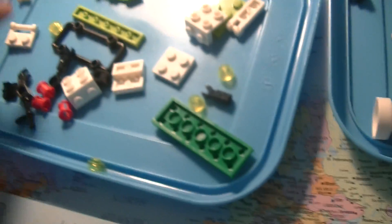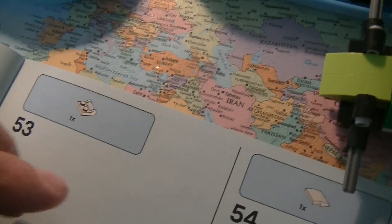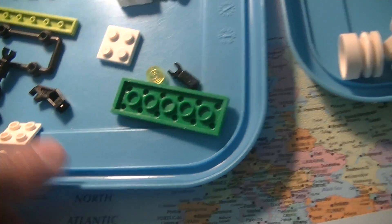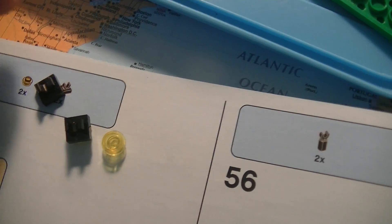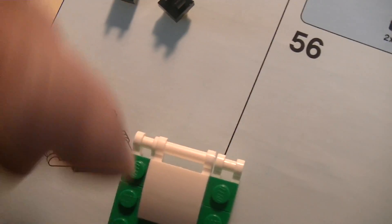We need one of this, it needs to go like there, then we need this one that goes on top of there. And 2 of these dots - that's the lights - and 2 of these small ones. We have it here. I think it needs to get on like this.